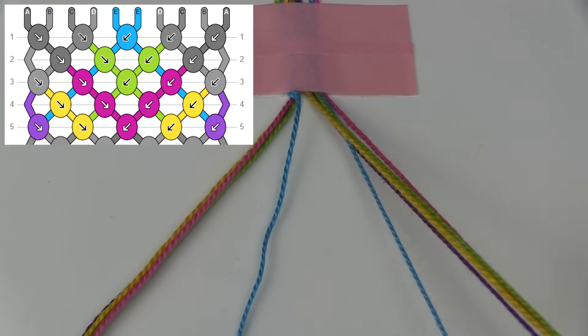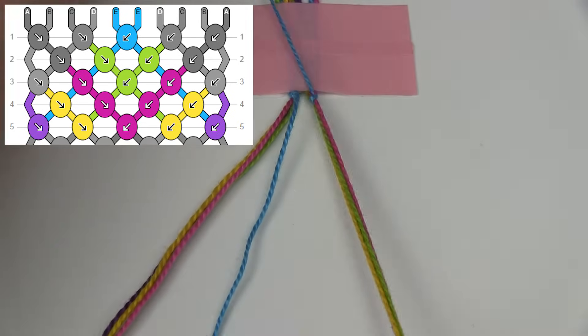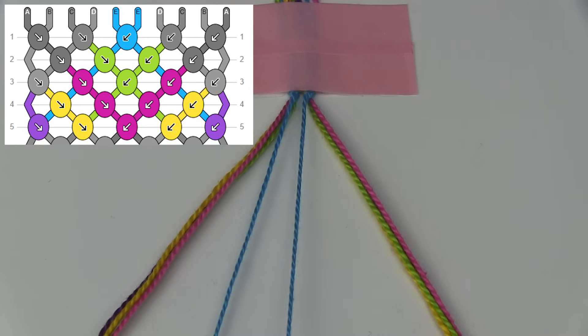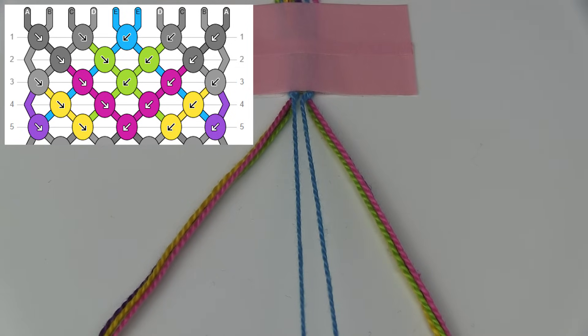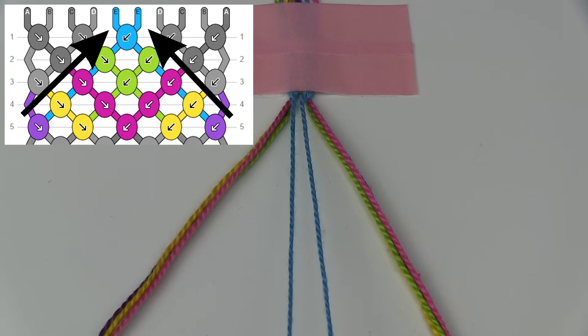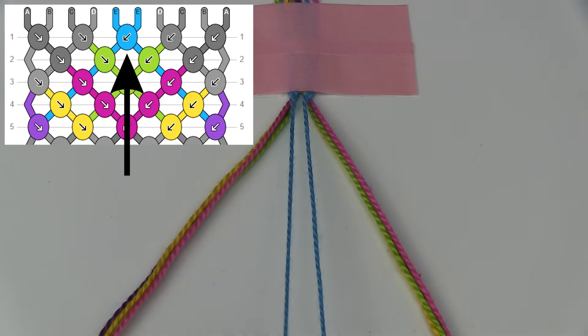Now I'm going to do a backward knot with the other blue string onto the right side of the bracelet. By doing that I have brought the other blue string into the center. Those are the two sticky out bits of my pattern — I just brought the two strings into the position that they need to be. Now I'm going to make the knot between these two strings and according to my pattern it is a backward knot.